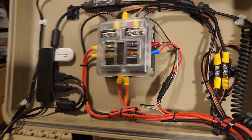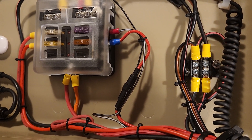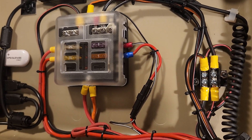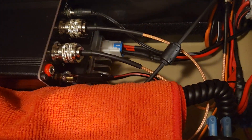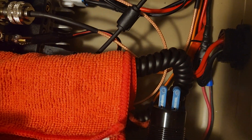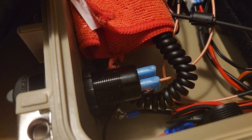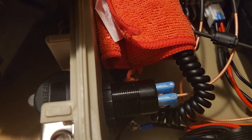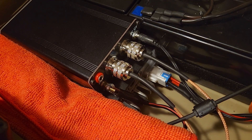Over here is the distribution block — just a two-pole for the ground — and that's what I'm using for the switch, switching the ground versus the positive. That way, down here in this corner, the switch is down underneath, so if a screwdriver or something metal were to fall down in there, it wouldn't short out.